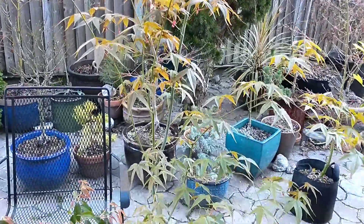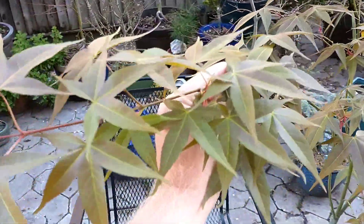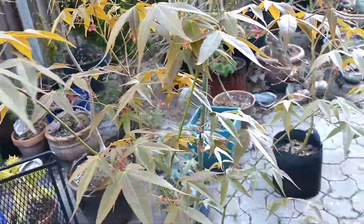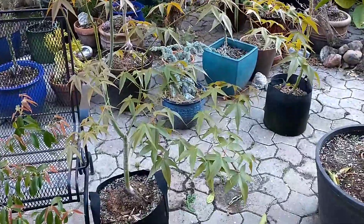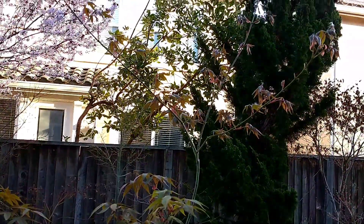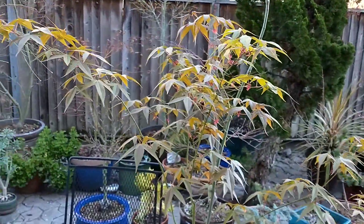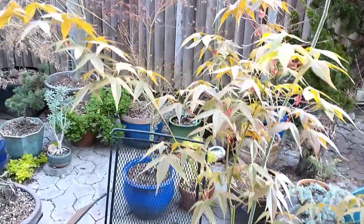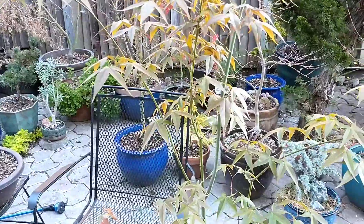Acer surlatum is often sold under the name Acer olivarianum subspecies formosanum, so you might want to look for it under that name — it's kind of rare. The reason most nurseries sell it under the older name is that plant names change quite a bit, and that's not great for marketing. You don't want to sell someone a tree under one name and then have it change and have them accidentally buy it twice. I think that's why they stick with the one name, but the true name now is Acer surlatum.